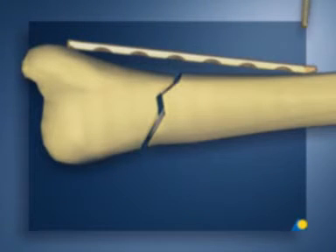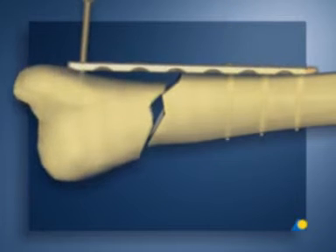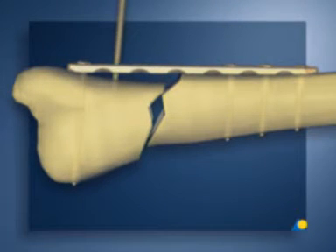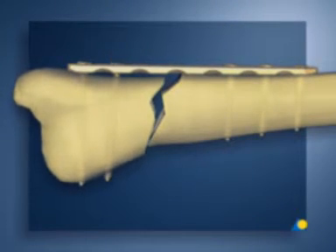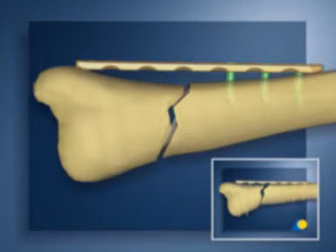An inadequately contoured LCP fixed in a conventional way is shown. When the last screws are tightened into the poorly contoured plate, the fracture dislocates. This disadvantage does not arise if an LCP with locking head screws is used. Therefore, this plate does not have to be pre-shaped absolutely anatomically.